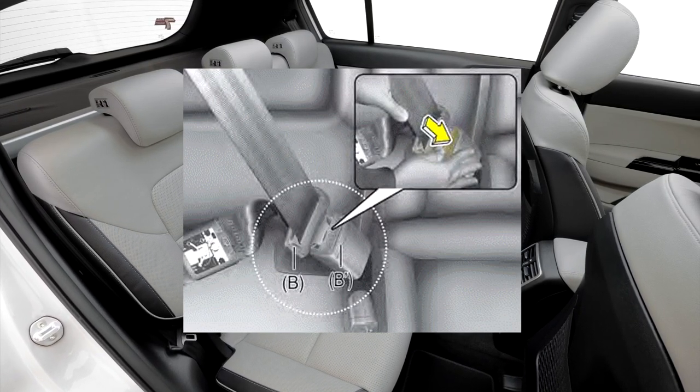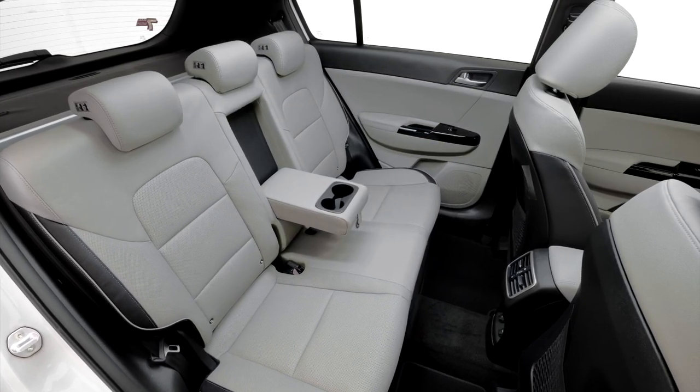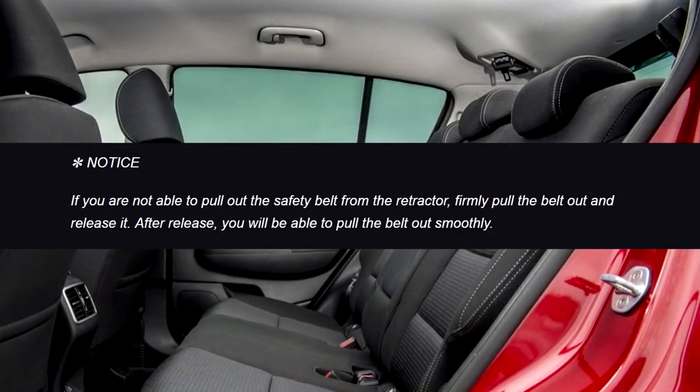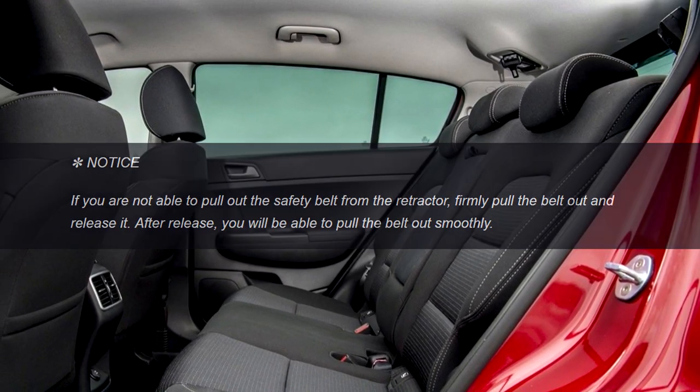When using the rear center seat belt, the buckle with the center mark must be used. If you are not able to pull out the safety belt from the retractor, firmly pull the belt out and release it. After release, you will be able to pull the belt out smoothly.